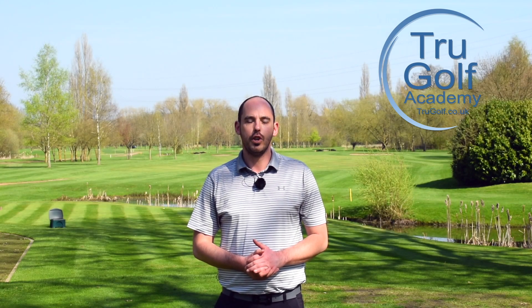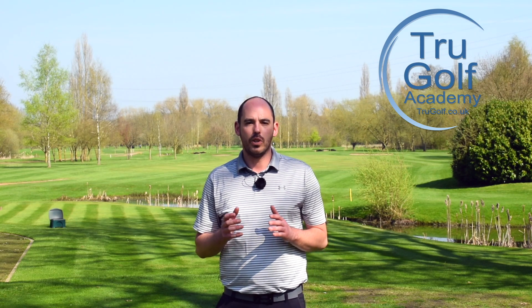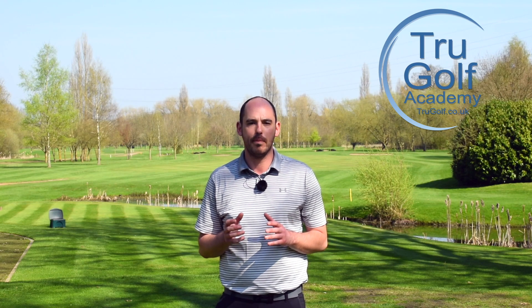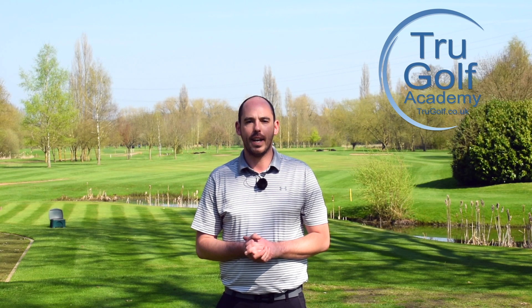Welcome back to the True Golf Academy. You've joined me, John Watts, today on a beautiful summer's day at Branston Golf and Country Club. Today's video is all going to be about the first tee nerves. I'm going to give you a couple of really simple tips that can make you relax and hit a better opening tee shot next time you're out on the golf course. Stay tuned to find out more.